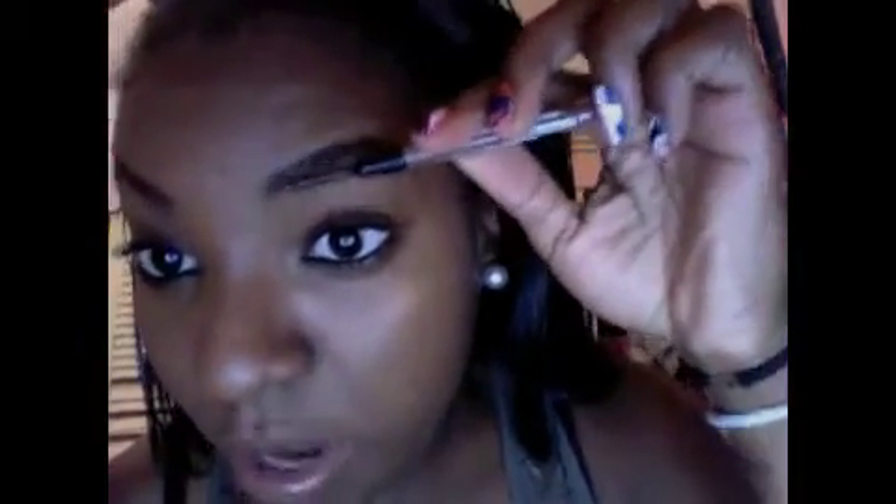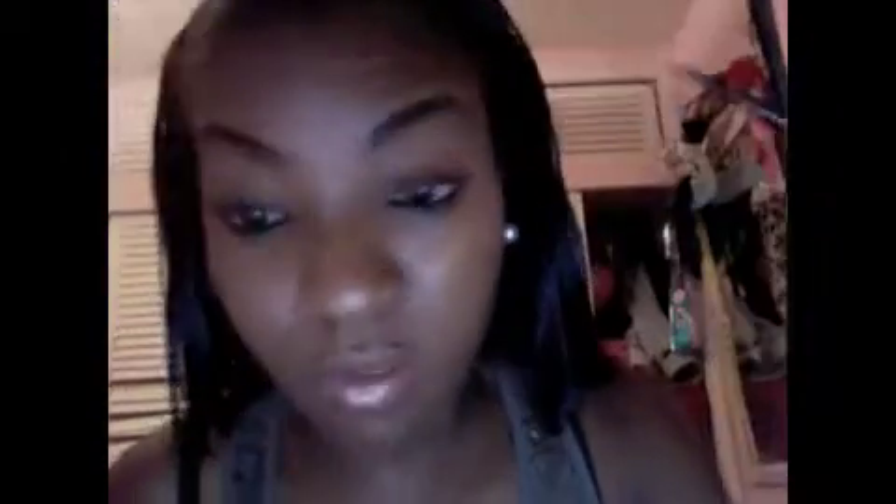So what I do first is use the brush and brush up in the direction that my eyebrows are going in. Everyone has a different direction, but mine goes kind of up and sideways.